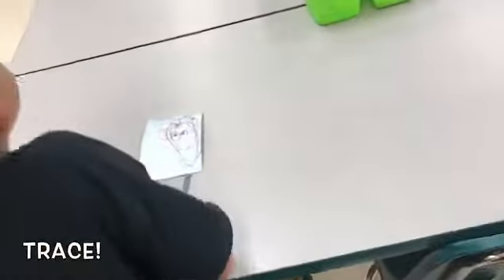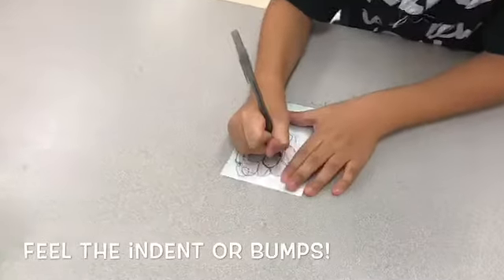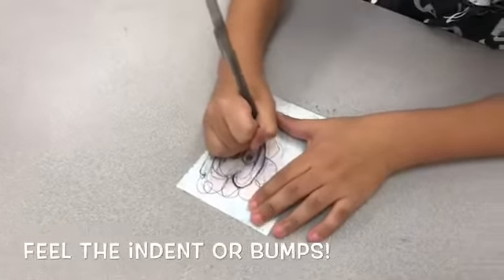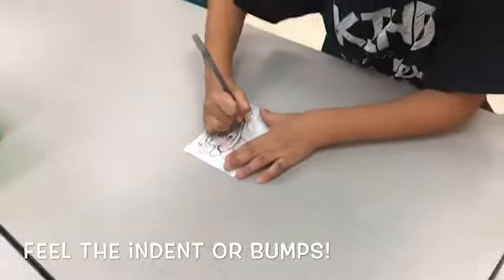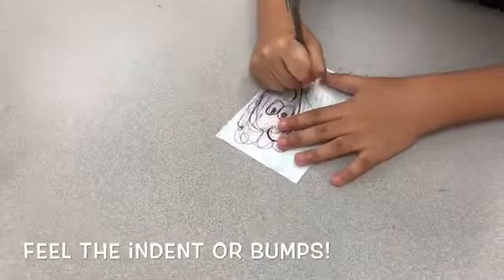Take your pen and trace over all those lines. You want to make sure you can feel the bumps — if you can't feel the indents on your print, it will not come out when you go to print it. Make sure you can feel all of those lines that you draw. If you can't feel them, it's not deep enough and it won't show up in the print.